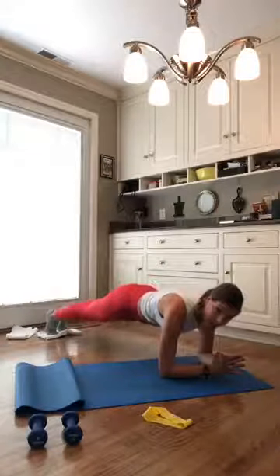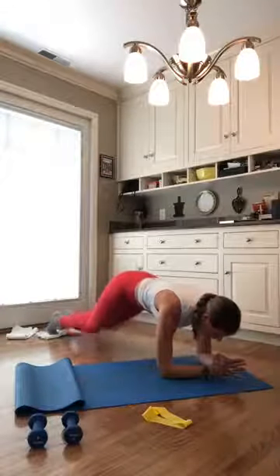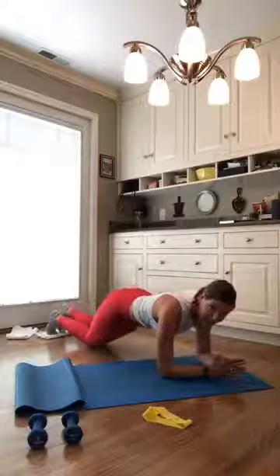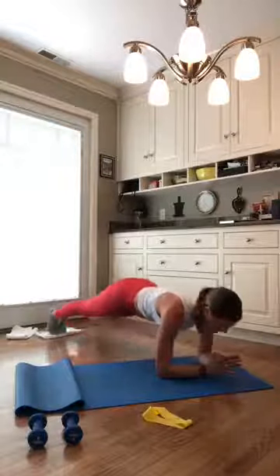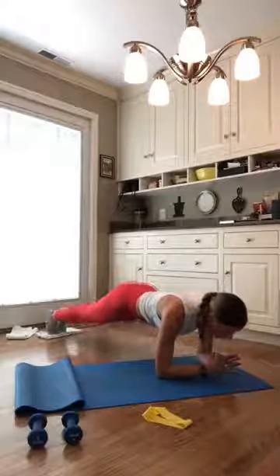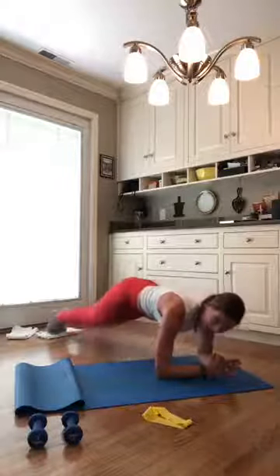We're going to slide those shoulders back for two counts. Exhale, slide those shoulders over those elbows for two counts. This is your active recovery right here. Keep it up, we're 20 seconds left. Only two more moves in our center core block. In 10 seconds, you pop back up to your forearm plank — we have a set of knee dips. In five, four, forearm plank, in three, two, and one. Pop up to your forearm plank.